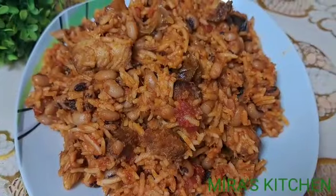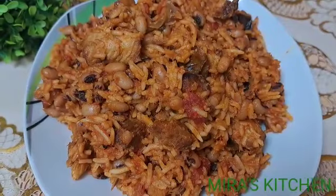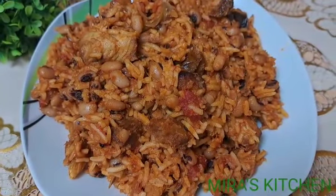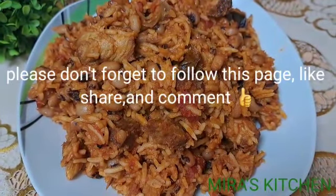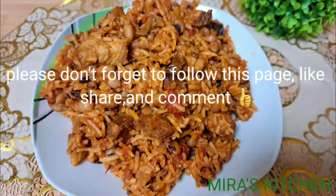The smoked catfish used in this recipe took this food to another level — it tasted so super delicious! Hope you found this video helpful. Thank you so much for watching. We've come to the end of today's video, see you in my next one. Bye!